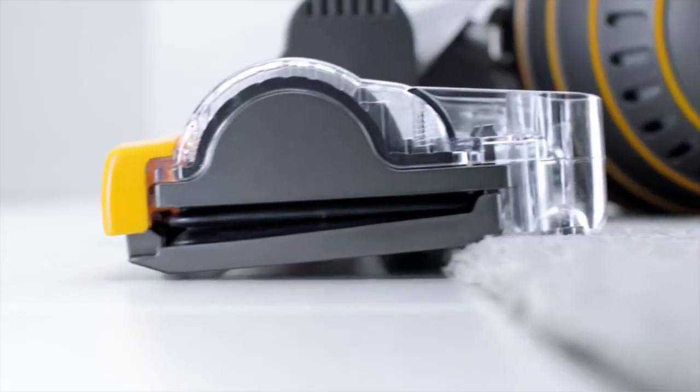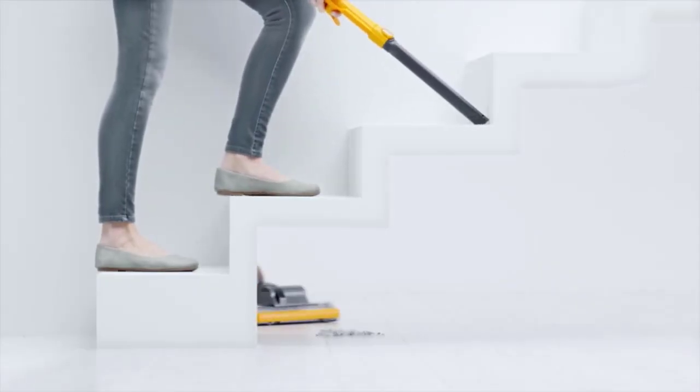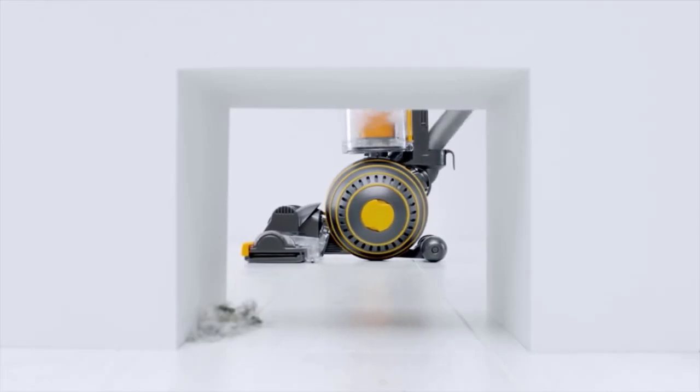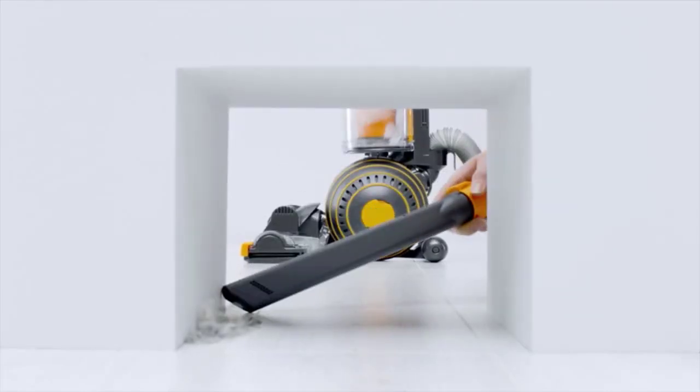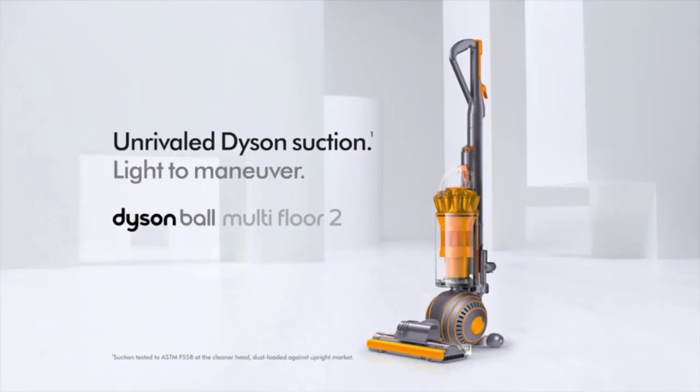Though most vacuums claim their suction power is the best on the market, it is hard to argue that the radial root cyclone technology used by the Dyson range is impressive, especially when picking up some of the tiny dust you may need to remove from hardwood floors. The instant-release wand is great for reaching difficult areas, and the total reach of the Dyson with cord is 40 feet, so you don't need to unplug it from the power supply often.